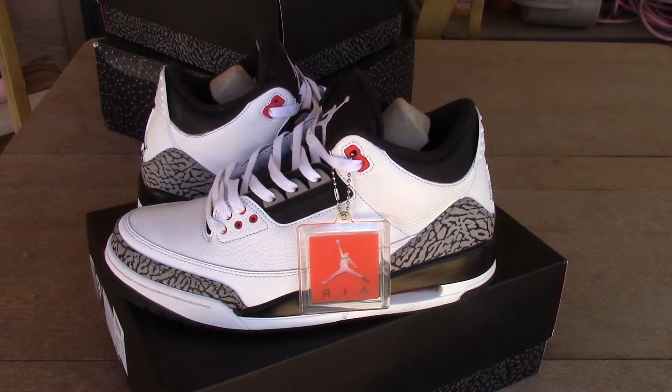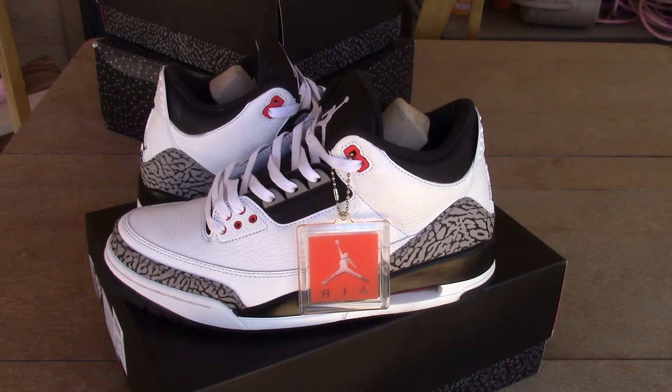Yo YouTube, what's good? Got these authentic Infrared 3's here. They are authentic.